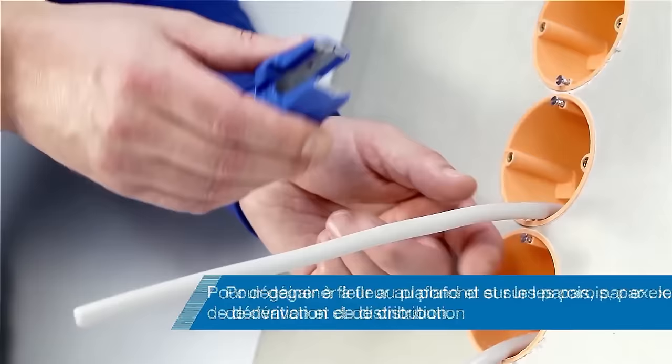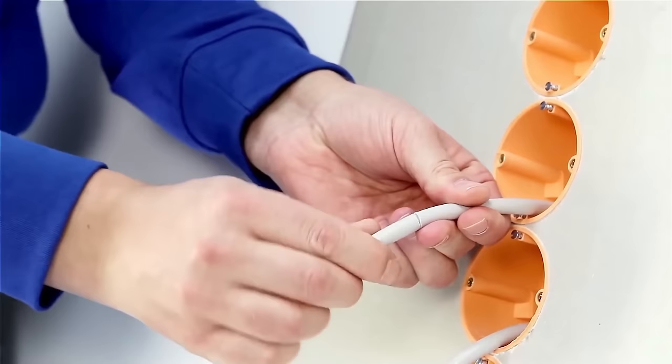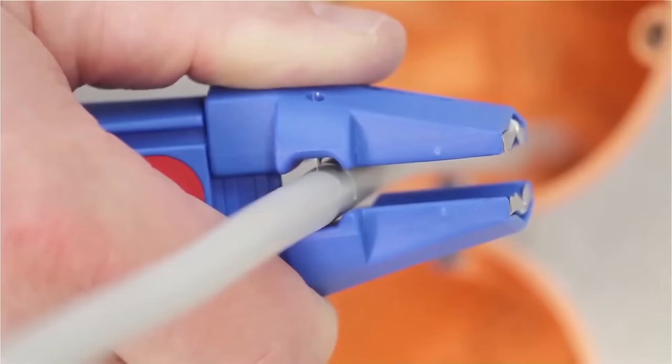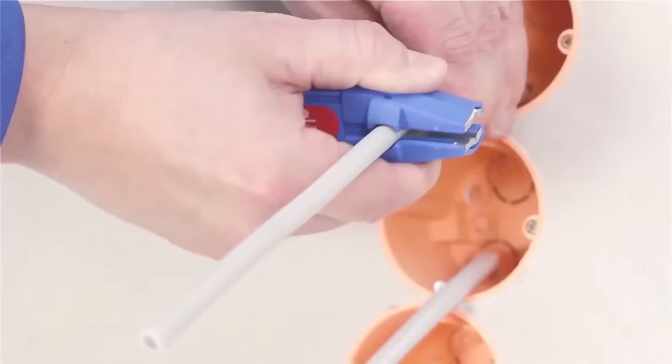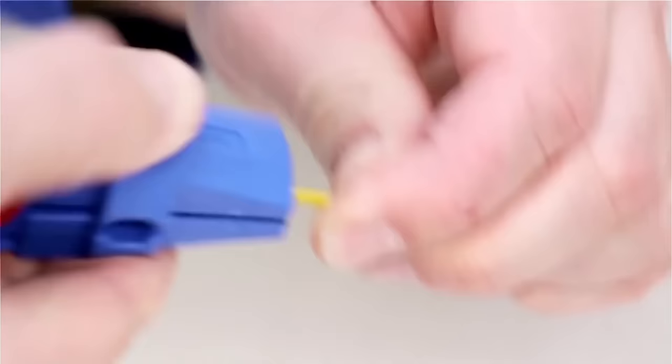Its key features include universal stripping capabilities, easy operation by inserting the cable and rotating the handle, step-by-step stripping for precise conductor stripping, and the ability to perform both circular and longitudinal cuts. TUV Nord has safety tested and certified this tool, providing assurance of its quality and reliability. The Weken Wire Stripper 100 is suitable for both professional and DIY use, offering convenience and versatility.